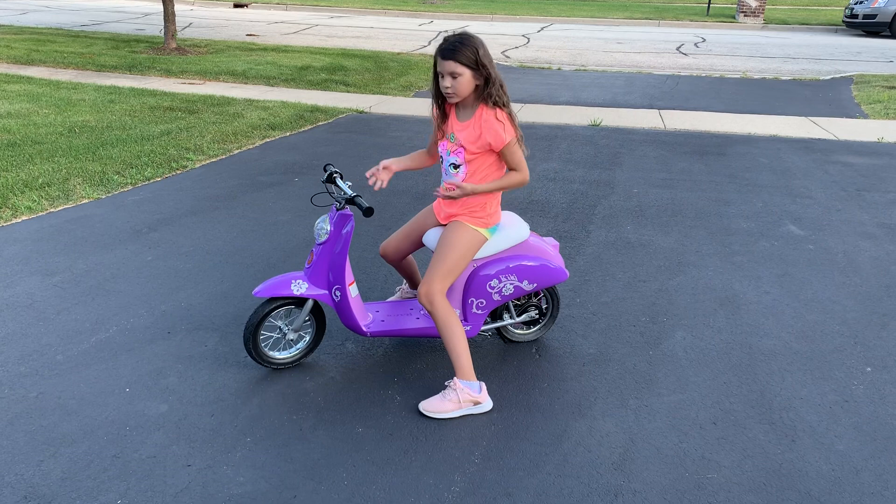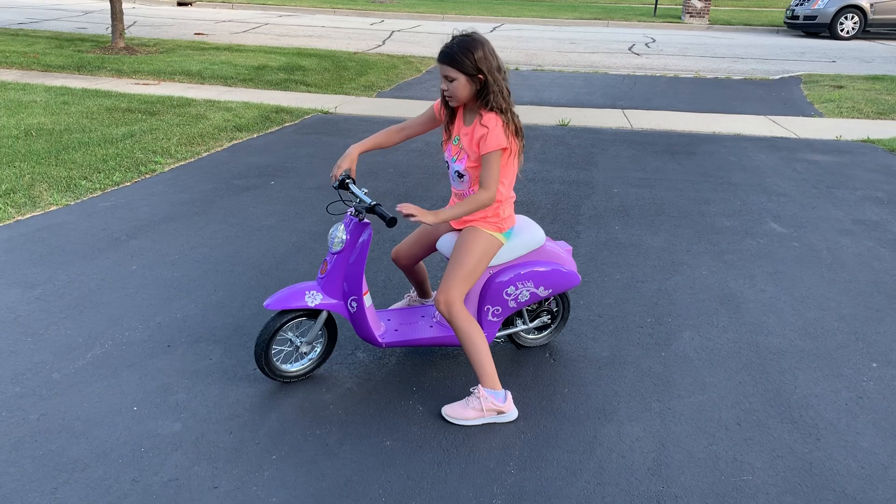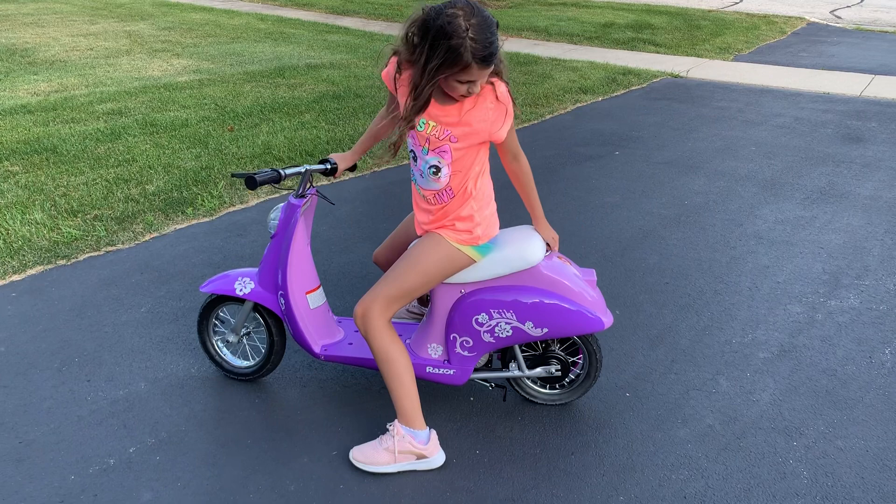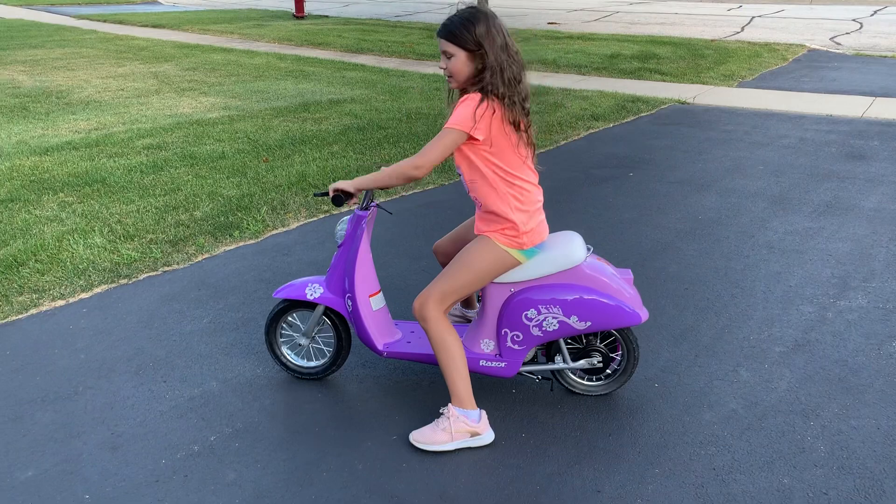Hi guys, today I just got a new motorcycle thing and it's super cool, I'm going to show you guys. So these are the pedals, this is the brake, you twist this thing to make it go, and then you put your feet here, and then this can open. And then there's a kickstand down there, and that's pretty much it. It's purple and it looks like the one from Descendants. So now I'm going to show you guys me driving.